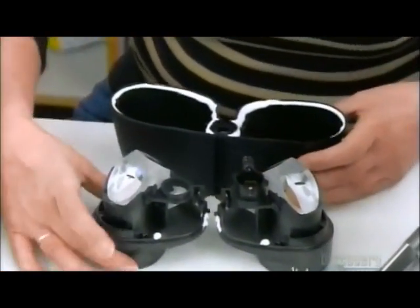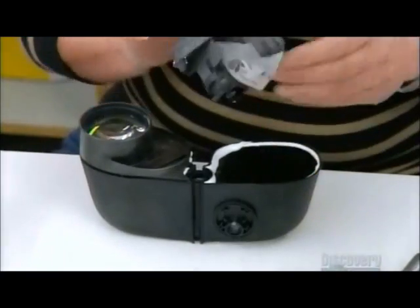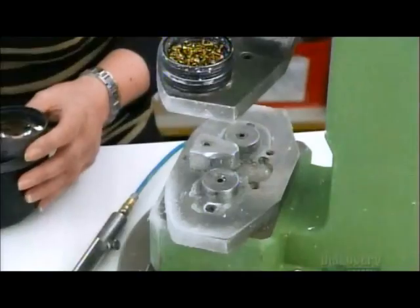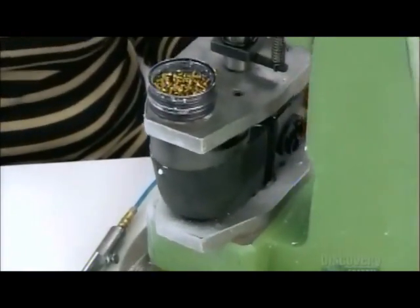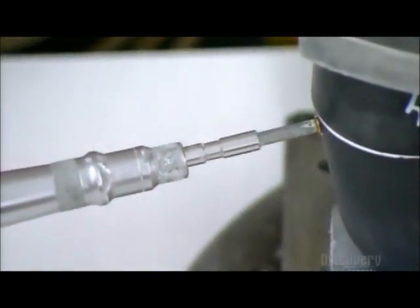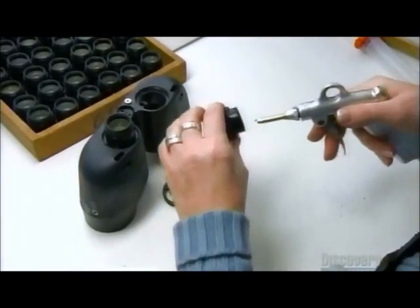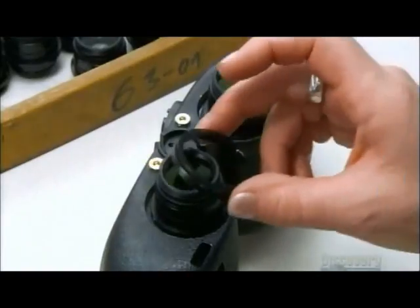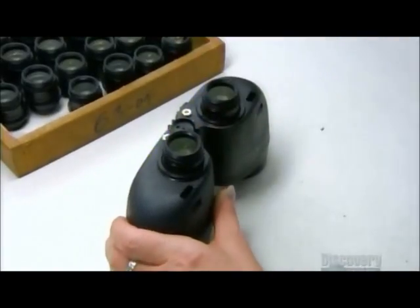Now they silicone the objectives and prisms to the housing's middle section — silicone creates an airtight and waterproof seal. A holding mechanism presses the parts together while workers drive in the screws. Onto the opposite end of the middle section go the oculars, the smaller lenses through which you look, which also attach with threaded holding rings.